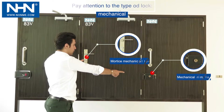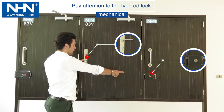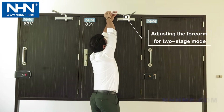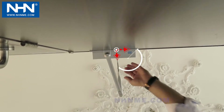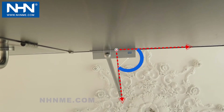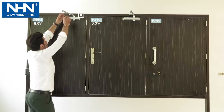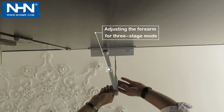If the door is equipped with a mechanical rim lock, mortise lock, or electric striker lock, the series 80 three-stage door closer has no need for the third stage or final impact. To adjust for no final impact, place the forearm angle at 90 degrees as shown in the video. If the door is equipped with electric lock types, place the forearm at a greater angle to apply the final impact in the series 80 door closer.